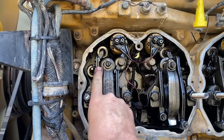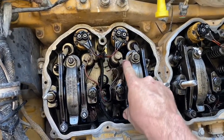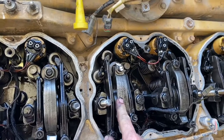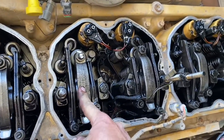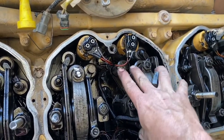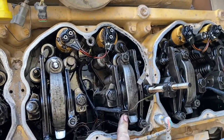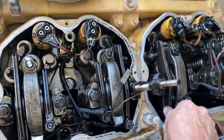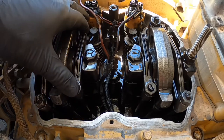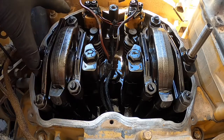We'll be adjusting inlet and exhaust on number one, inlet on number two, and exhaust on number three. That's the injector rocker arm — we're looking at cylinder one again. Intake is the short rocker arm, exhaust is the longer one. The valve clearance on the inlet side is 15 thou and the exhaust side is 25 thou.